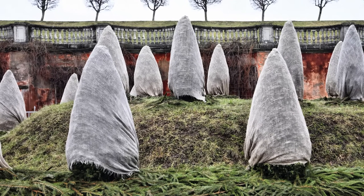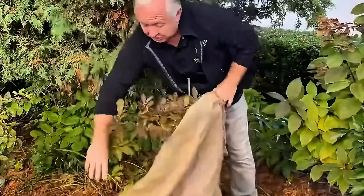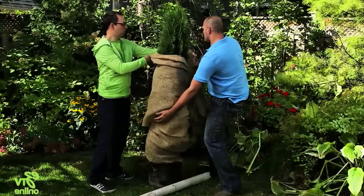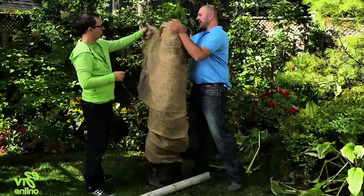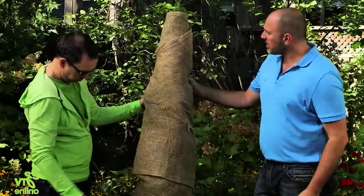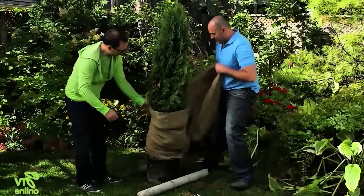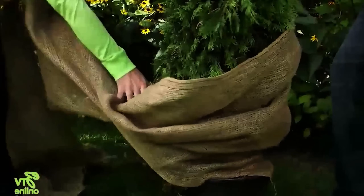Wrap plants with burlap to protect from frost. Burlap is an effective material for protecting plants from frost. Cut a large enough piece of burlap to cover the entire plant without compressing the foliage. Drape the burlap loosely over the plant, securing the edges with rocks or stakes to prevent it from blowing away. This allows the plant to stay warm while still maintaining air circulation. Remove the burlap once the frost danger has passed in the morning to avoid overheating the plant.